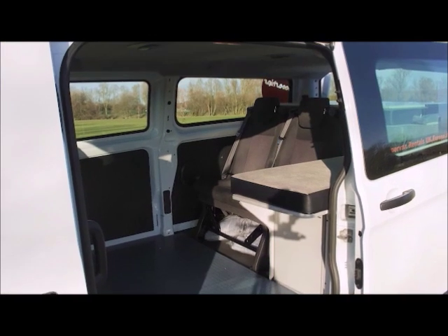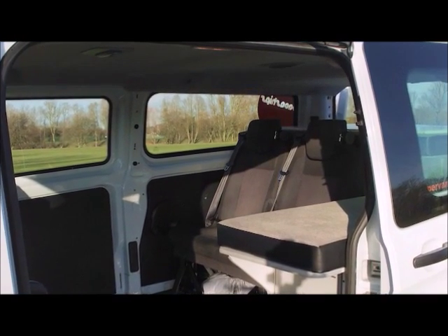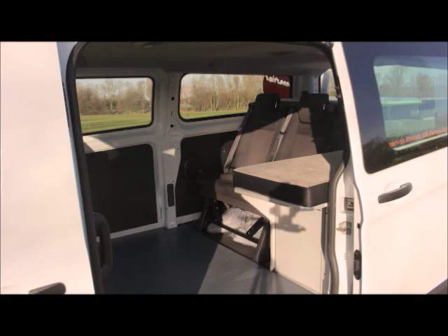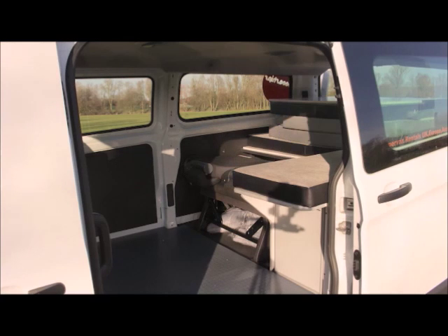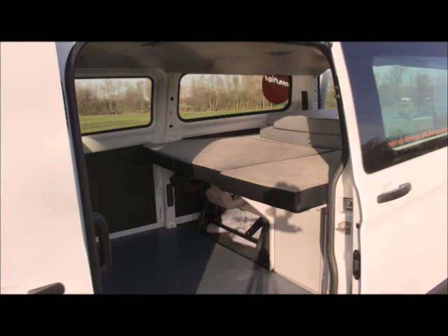The Voyager Campervan has two double beds. To make up the upper bed, just pull the red tabs on the back of each seat. You can then fold the seats down. Next, extend the headrests and then place the white board on top of the seats. Note that the board only fits one way round. Finally add the mattress section to complete the bed.